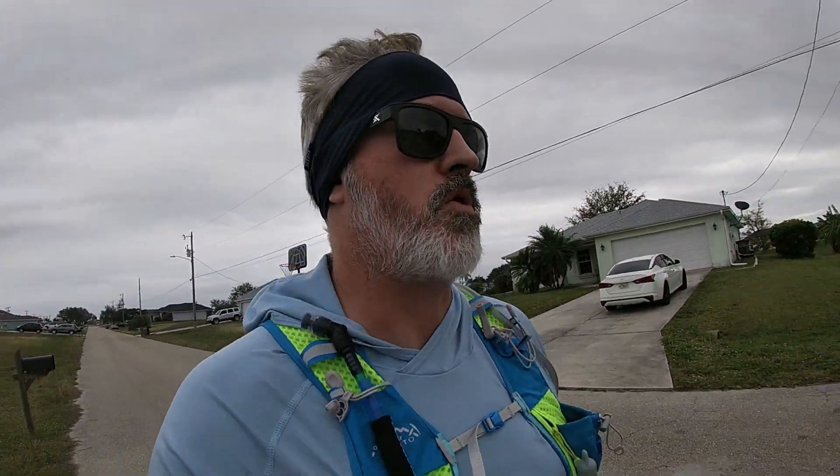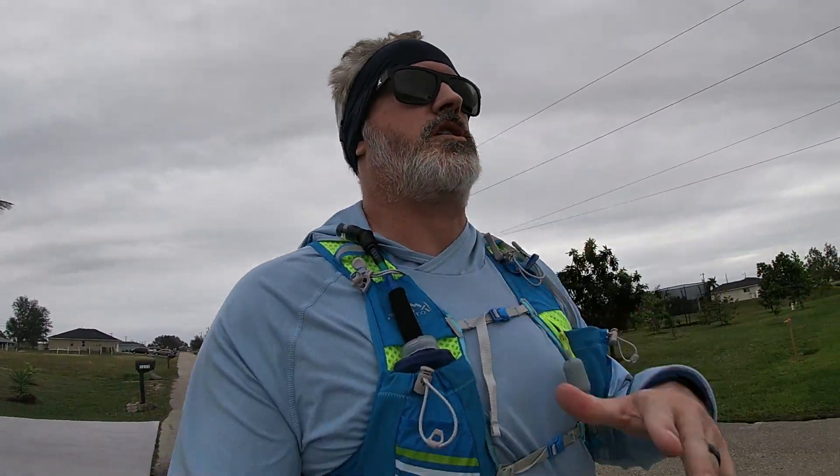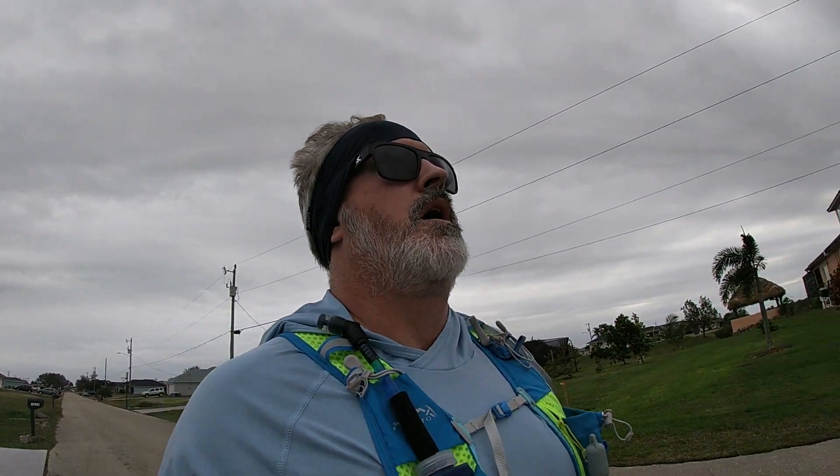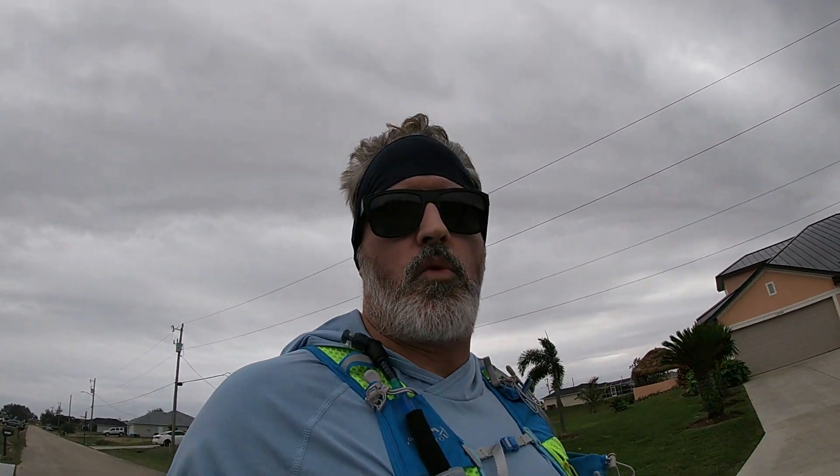I'm about a mile and a quarter in. Since it's a weekend and I didn't have the opportunity to walk at lunch, I've been taking the first two miles very slow, doing a lot of walking, not so much running — just to get my plantar fasciitis stretched out. I'm planning on doing more consistent running once I start mile three.